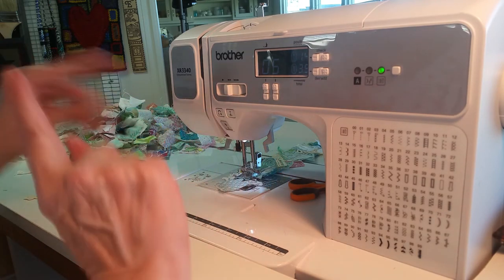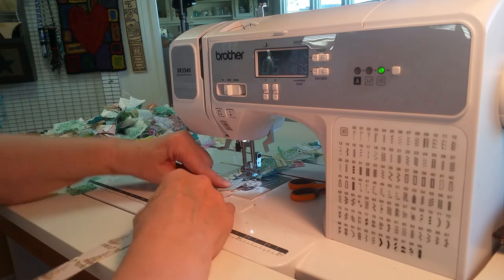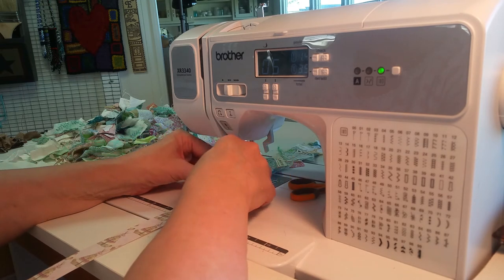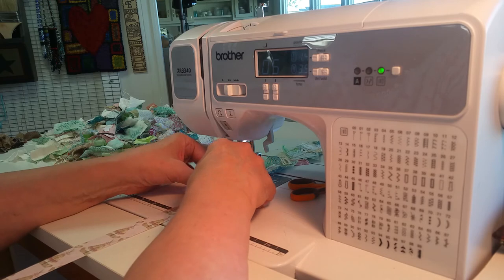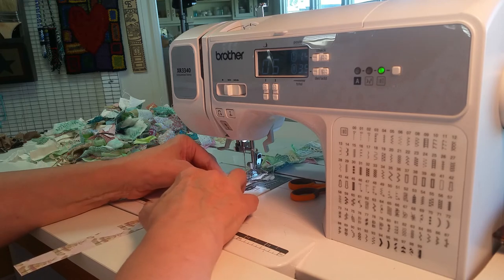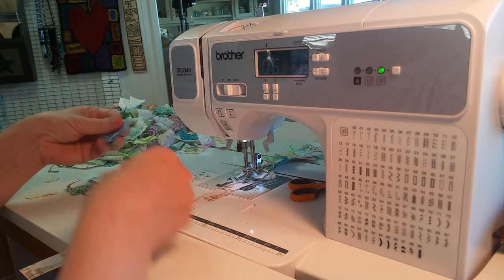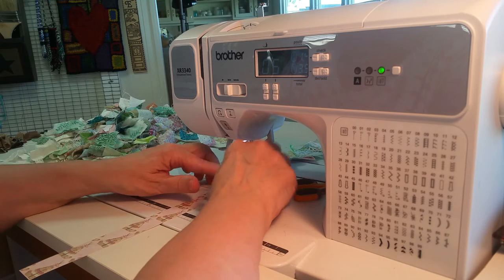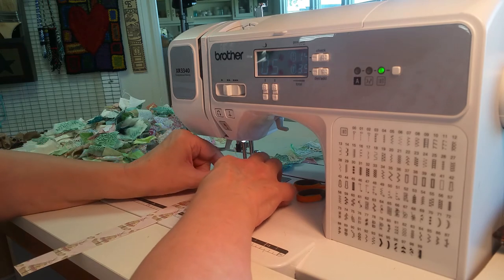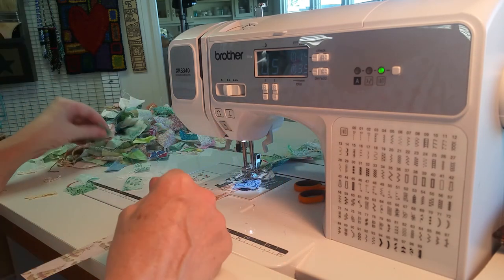Now I am kind of at the end of my strip. So I just take another strip and slide it underneath so it overlaps about an inch, and I just keep going. Easy peasy — you just keep going. I tend to slide it underneath if I can, and a few here and there on top so that it's not all the same.